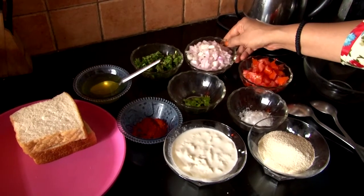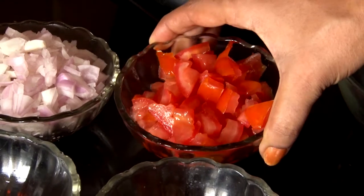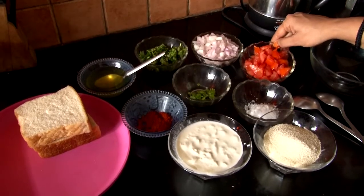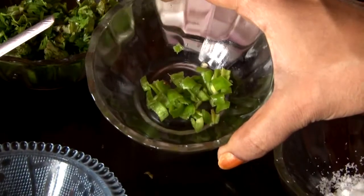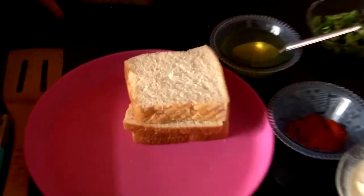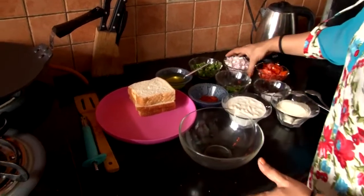1 katori chopped tomatoes — we have removed the seeds from the tomatoes. First, we have made a paste and added it into the bowl.